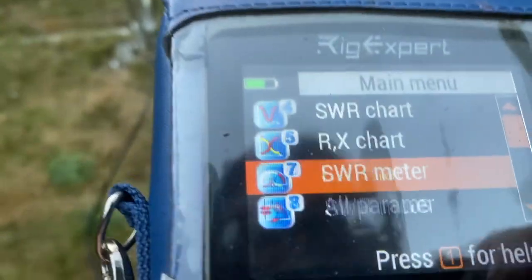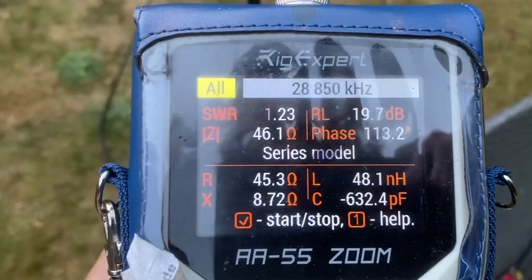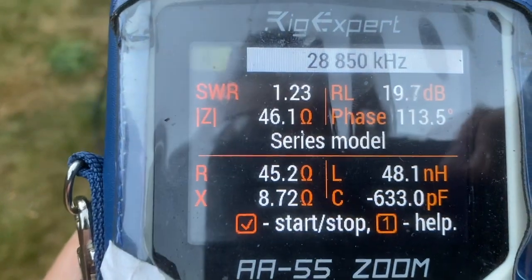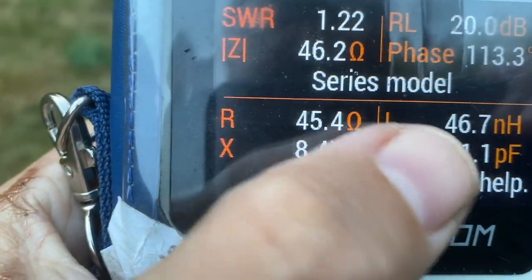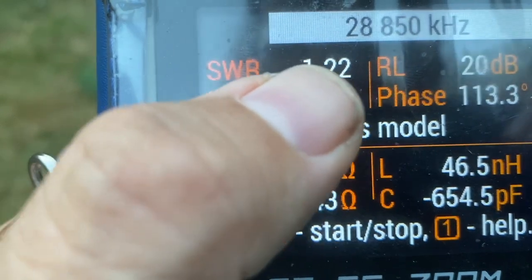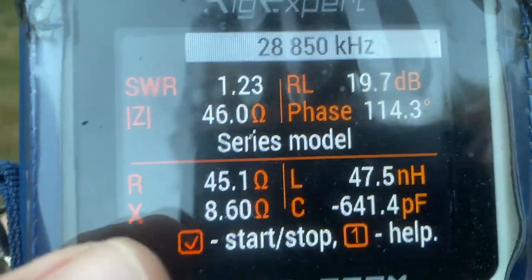Let's have a look at the all parameters screen. I love this screen now - I didn't know how to use it before. I'm just learning here because my full amateur radio operator Tex was kind enough to run me through this last night. So resistance, capacitance, and the Z factor - I want that as close to 50 as possible, I believe. I'll double check, but this is where I'm going to be working.